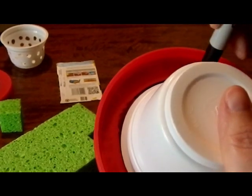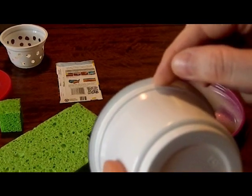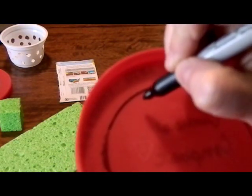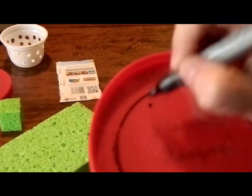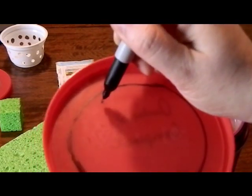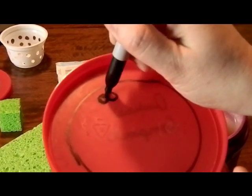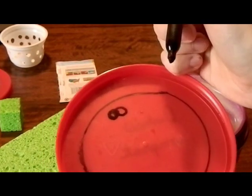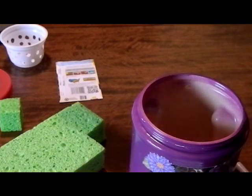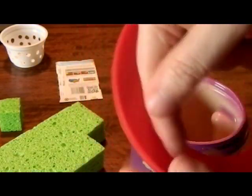I traced around there so I could find where it sat. Then I measured the inside of this little lip — how far in that would be — so that it would sit once I cut a hole in my lid. I measured in that measurement and made a dot showing how far in I had to go. Since I wanted to use this with as few power tools as possible, I drilled two big holes right beside each other so that I could get my scissors in there and get started. Once I got it started, I was able to put my scissors inside that hole and trim all the way around in my lid.